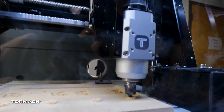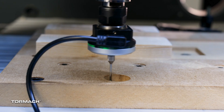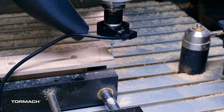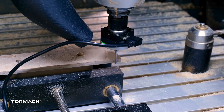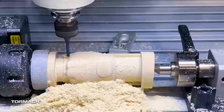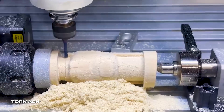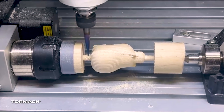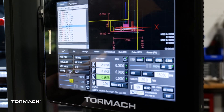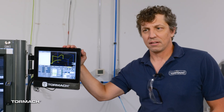This machine also supports XYZ probing through our PathPilot control, so you've got access to all the same probing automations that you have on the bigger Tormach machines. There's also a fourth axis option available for rotary machining and rotary carving.